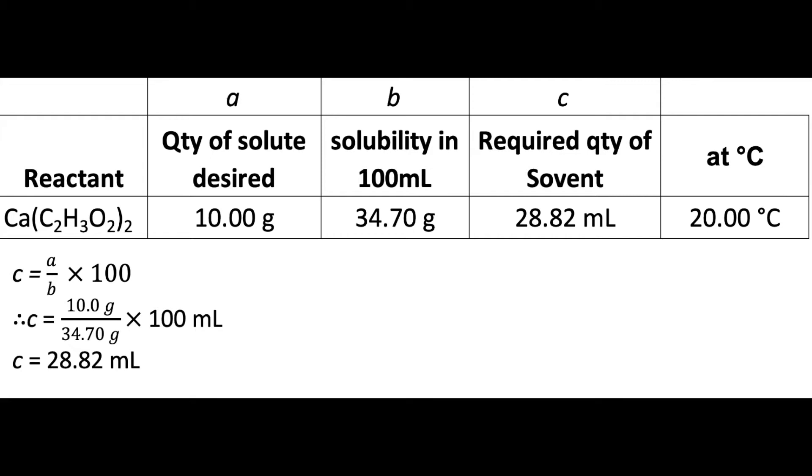As you can see, A stands for the quantity of calcium acetate I want to use. B stands for the solubility of calcium acetate in 100 millilitres at 20 degrees Celsius. C is the amount of distilled water needed to dissolve it.